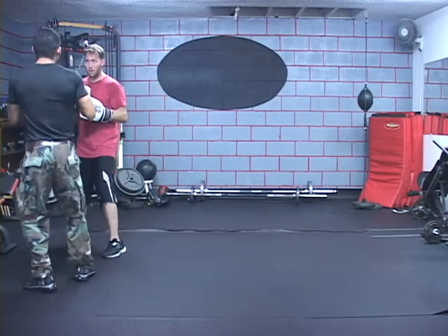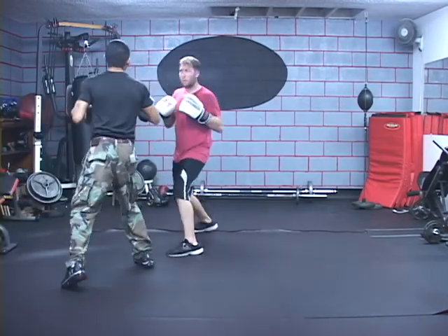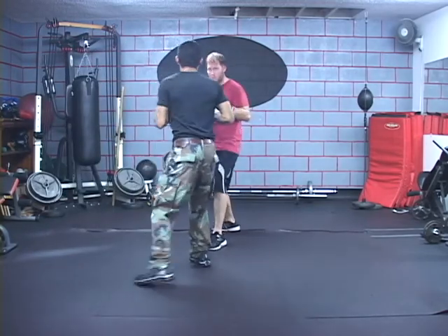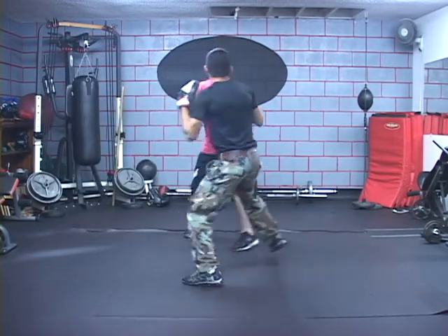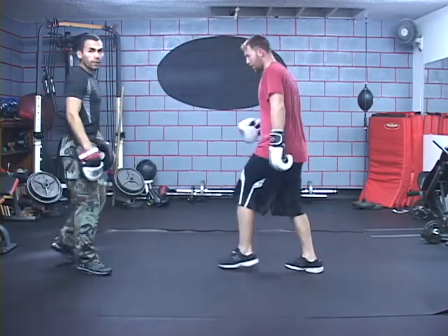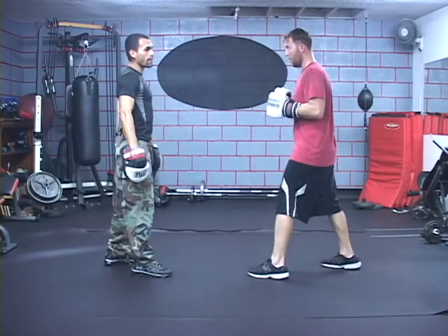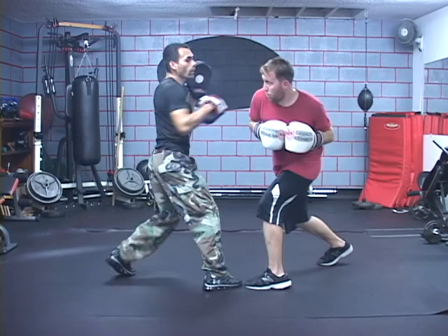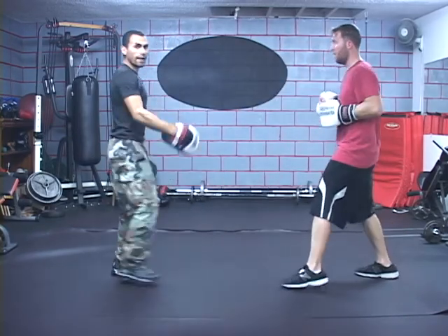Alright, nice and slow: step over, come in, boom, and then hit it. Now watch this on this side — once again, just how we showed him a little while ago with the jab. Step over, boom, boom. That's how you did it.